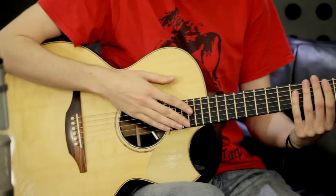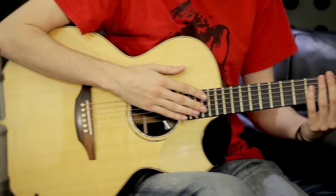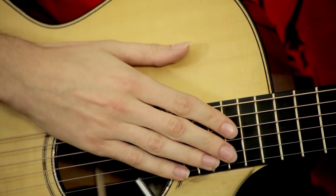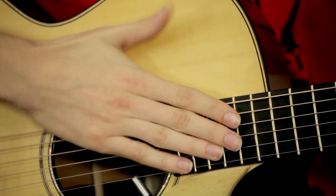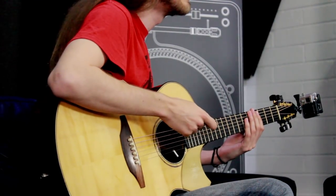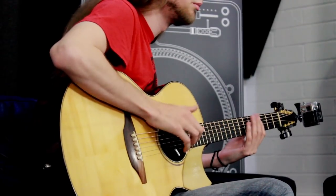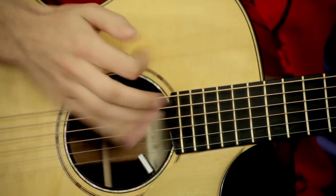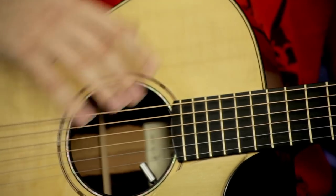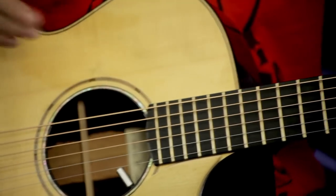I'll add in some snare drums. The snare drums I'll use here will be here — slapping the end of the fingerboard, thumb hitting the wood as well. Without the thumb it sounds okay, but with the thumb you really get the bite. That's still on beats two and four, just with a little bit more going on — one, two.